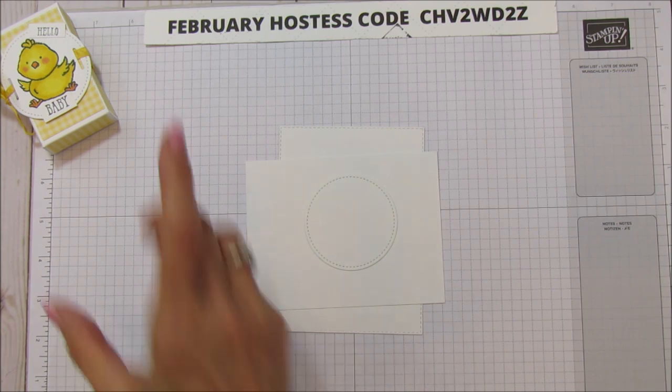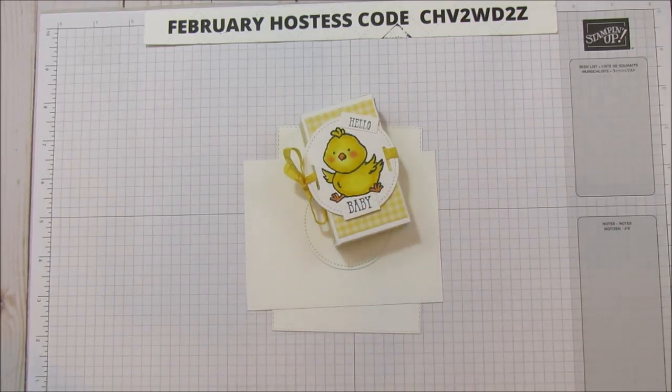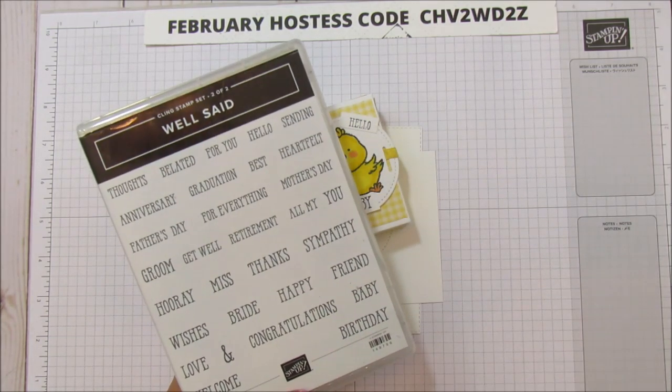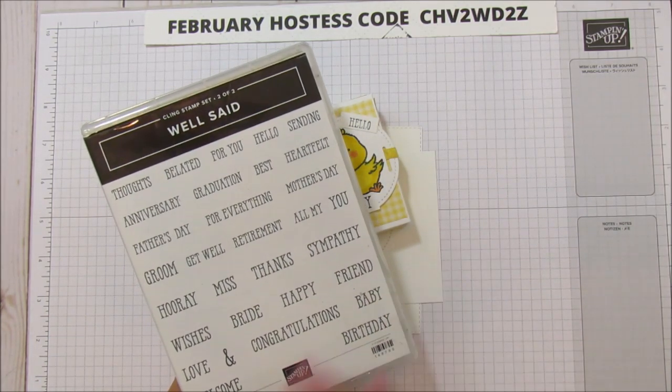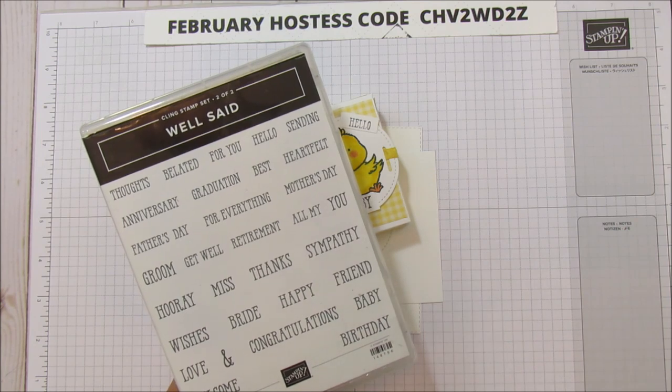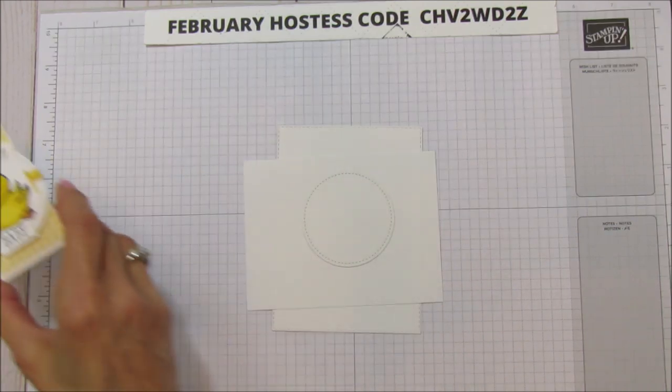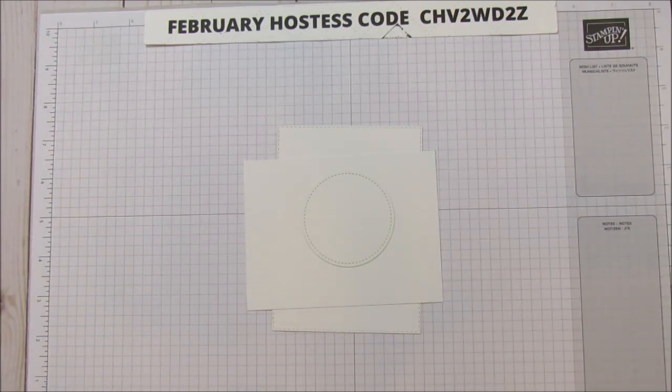For the baby version I used the Well Said stamp set and just used the Hello Baby sentiment. It's a great one to have because you can put so many sentiments together, and it is a two-bundle set.